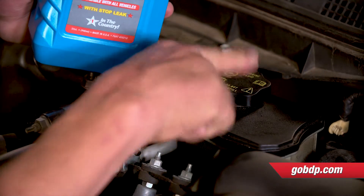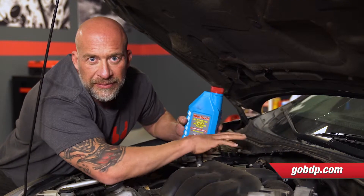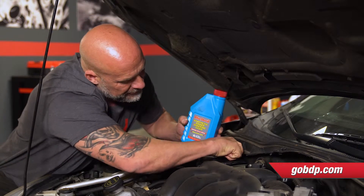Now you want to locate your reservoir, make sure to clean it off, because a lot of times these have all kinds of build up — road grime, debris, and particulate can get down in your reservoir and wreak havoc on your pump.